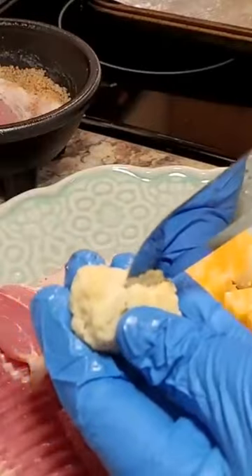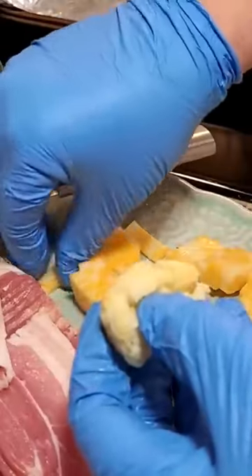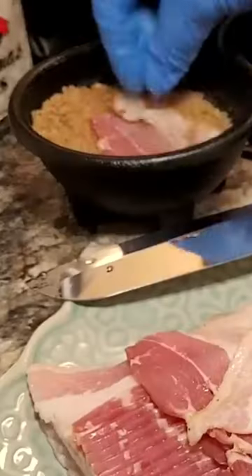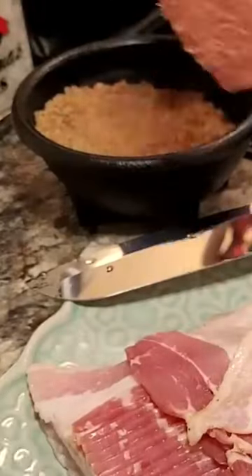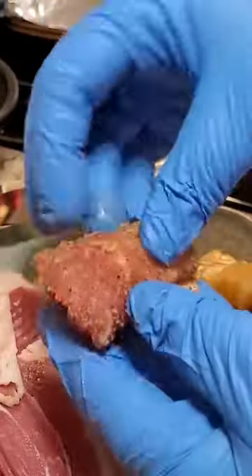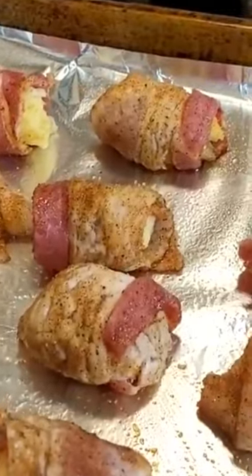Take a thawed tater tot and make a slice in the top. Stuff that cheese down inside of it. Coat your bacon in the brown sugar and chili powder mixture and wrap that tot up. You want to put it seam side down on a greased baking sheet.